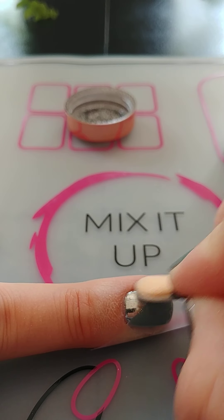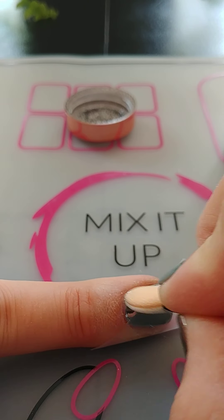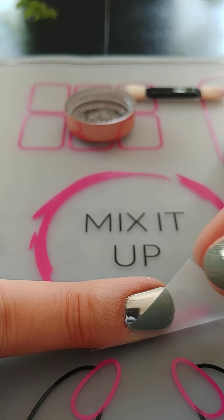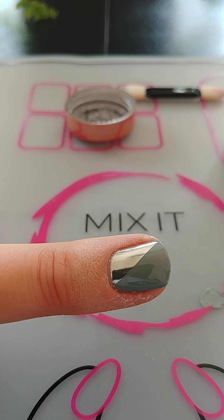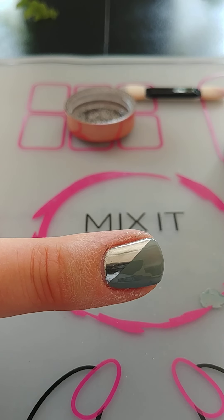I'm going to do another little dip because I want a really, really good mirror finish here. So that's done. Take your tape off — and look at how crisp that edge is. That is fantastic.